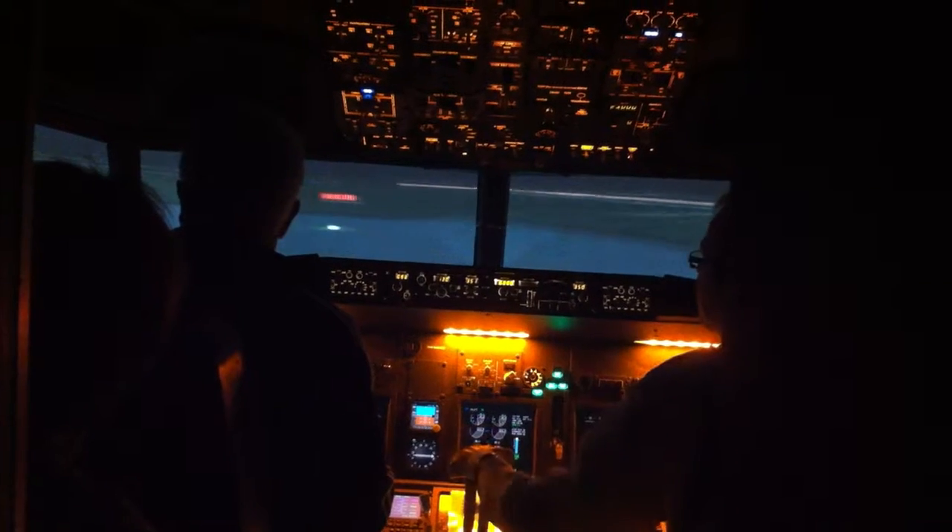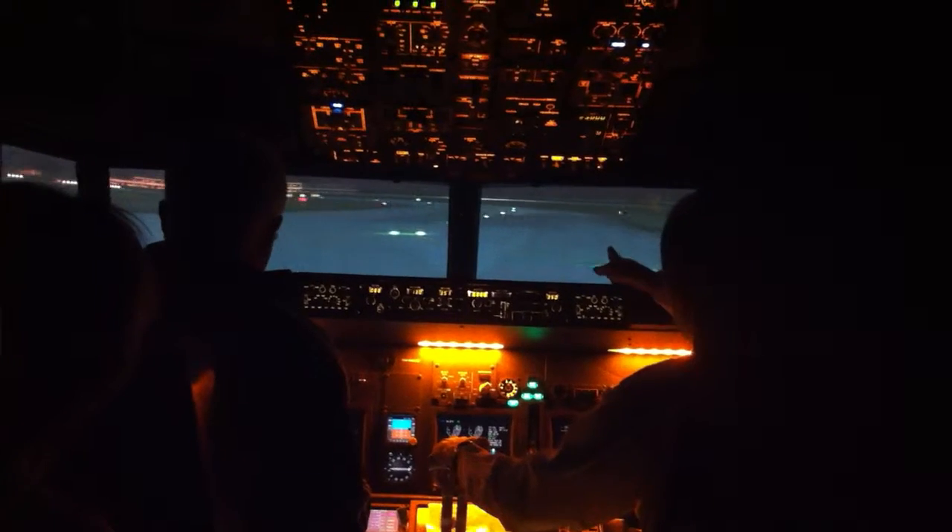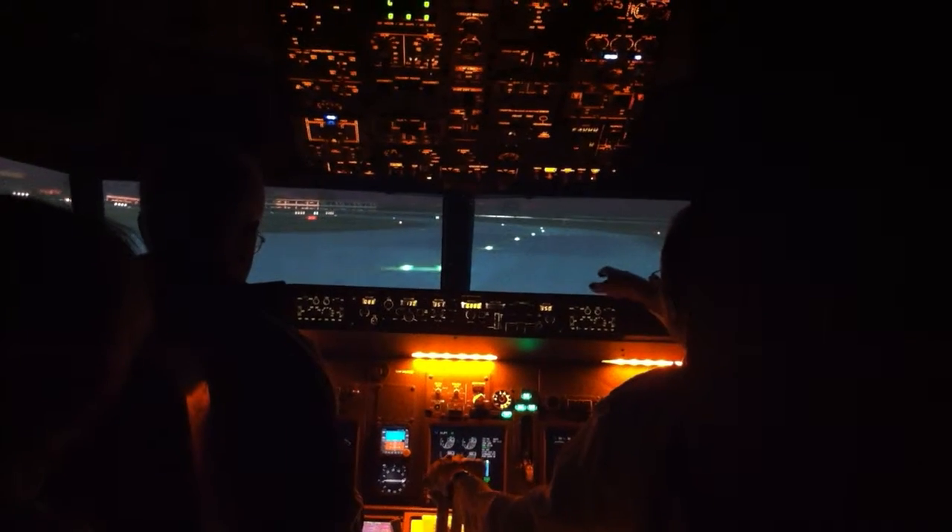Left pedal. Right pedal. Follow this line — this will take you on to the runway the wrong way, yeah. Thank you.